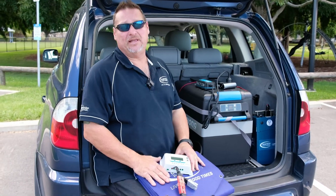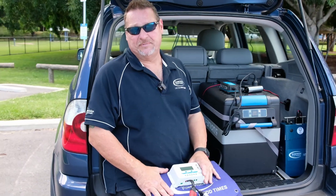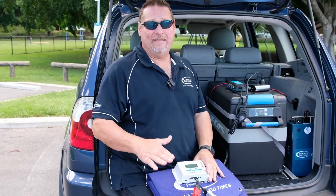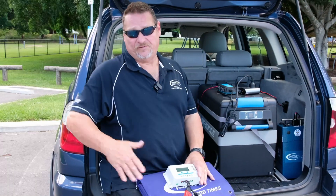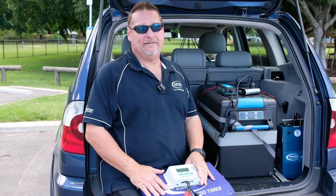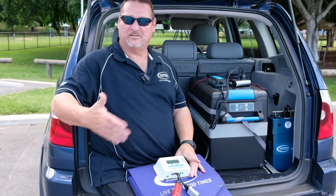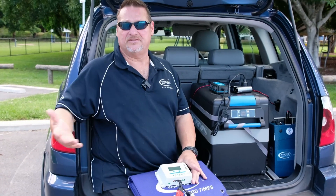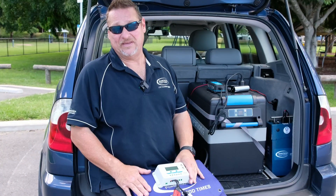We've got some new solar blankets coming in early in the new year as well. The 120 watt is going to be stepped up to 140 watt, and our current 180 watt is going to be 200 watt. We're also going to have a 350 watt fold-out solar blanket, and a 200 watt fold-out soft panel — not a hard panel, but it stands up with little stands like a glass panel while still being soft, so it's a lot easier to transport without getting damaged.